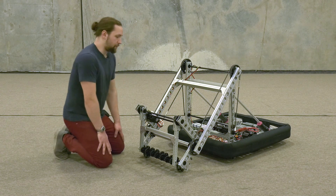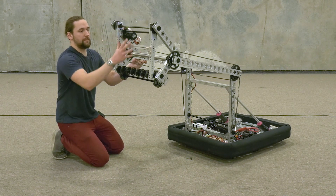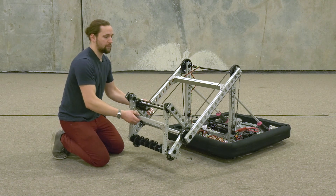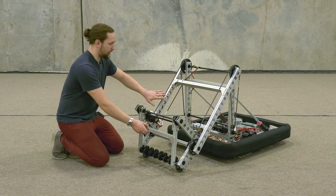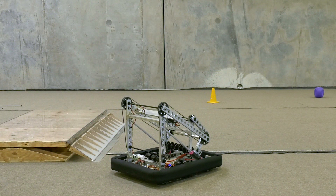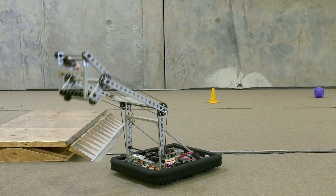Let me demonstrate the virtual four bar. As the arm moves, the mechanism on the end of the arm stays in a constant orientation. This is different from a standard four bar because it's using this chain, and that allows it to rotate completely around rather than getting into the locked-out configuration that a standard four bar would get into.